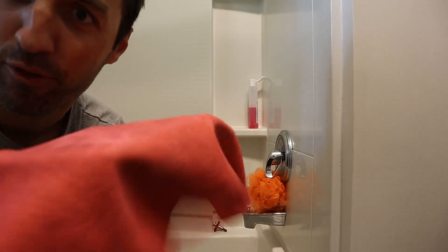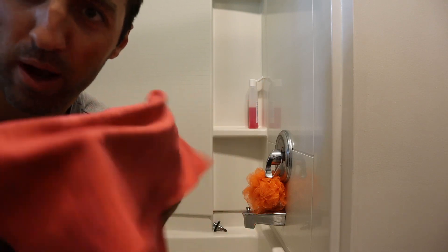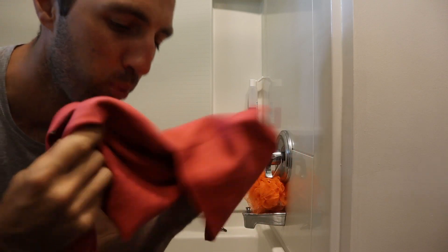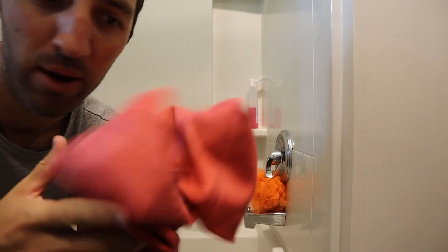And now this thing is ready to go again to dry you off, or dry off somebody else. You can use it, squeeze it out, and it's almost dry now. This is so practical, so useful — such better technology than a traditional towel.